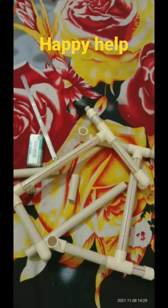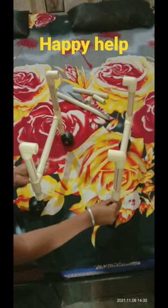The front and back pipe should be 25 cm long and the 4 pipe legs should be 20 cm, sturdy and strong.